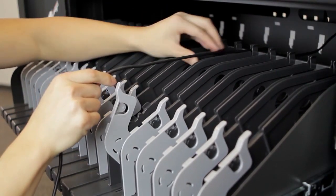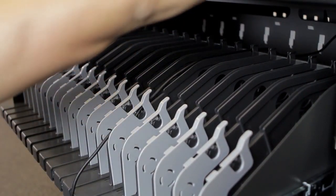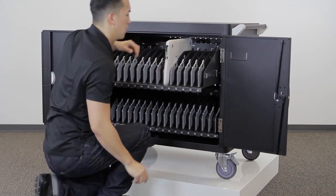Open the latch and run the cable down the cable channel. Adjust the slack to the desired amount and close the latch to secure the cable. Place the Chromebook in the correct number slot and plug it in. The device will begin charging immediately.